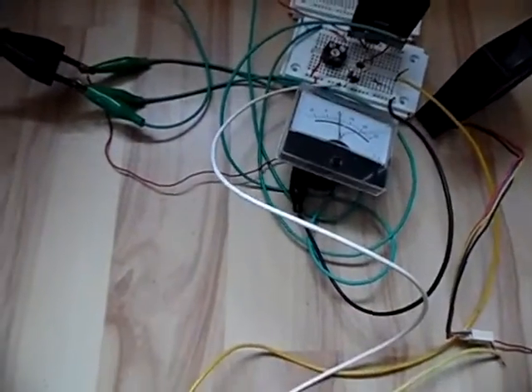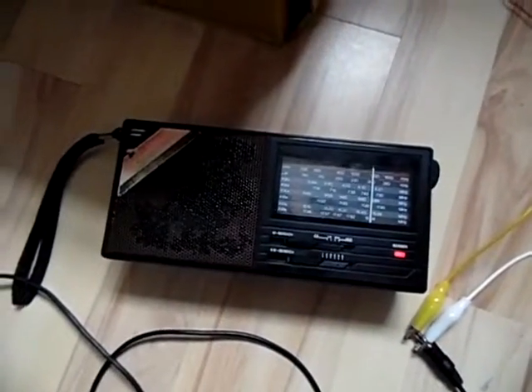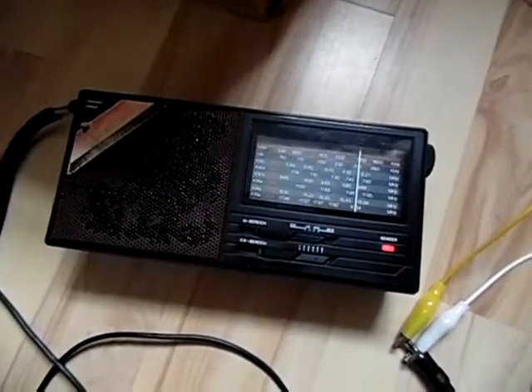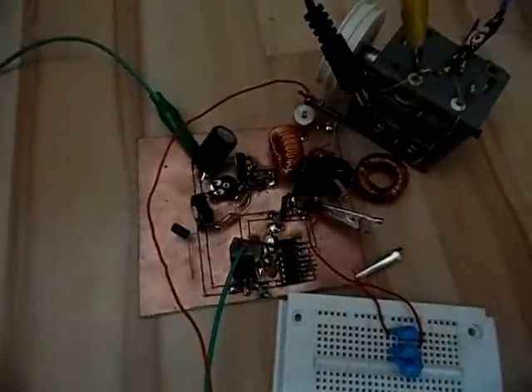Now if I turn on my radio, we want to listen to the radio station. That is not sounding good - but you may think the transmitter is faulty. I can tell you it isn't.